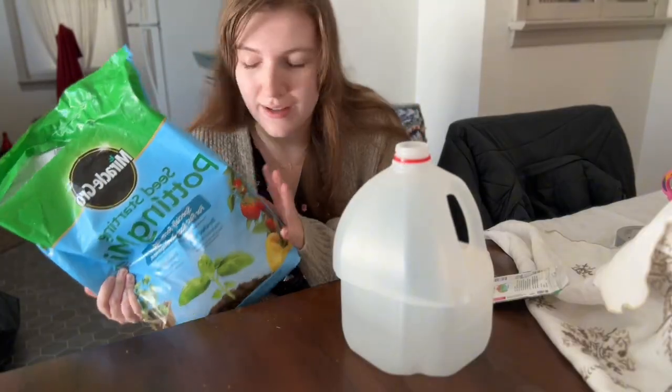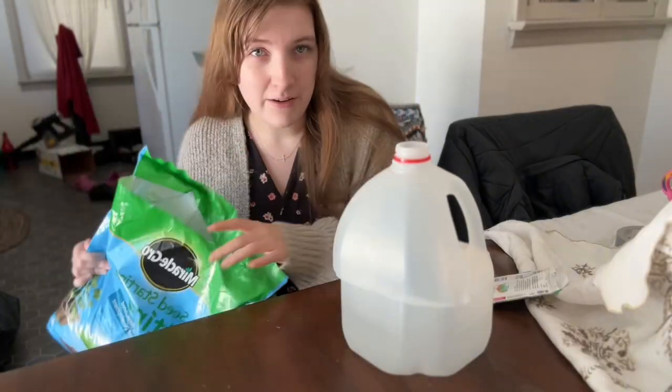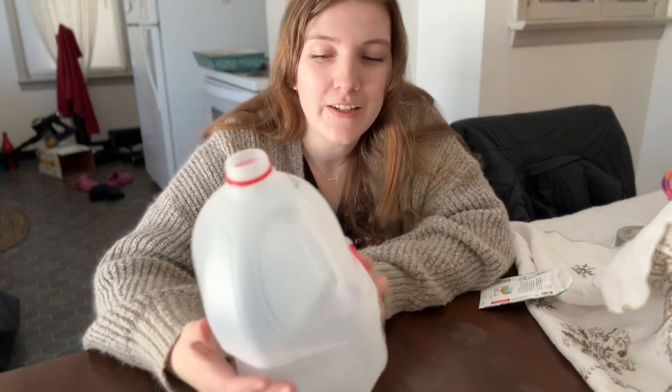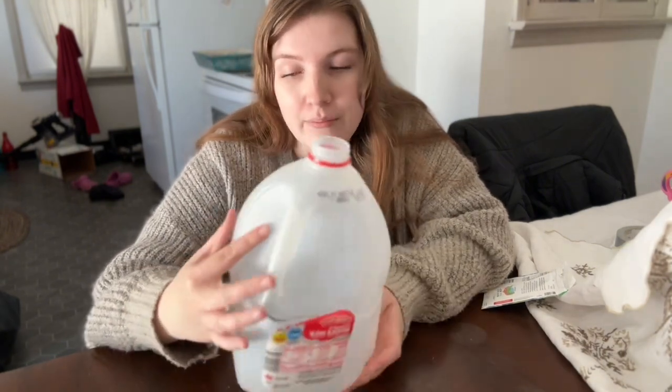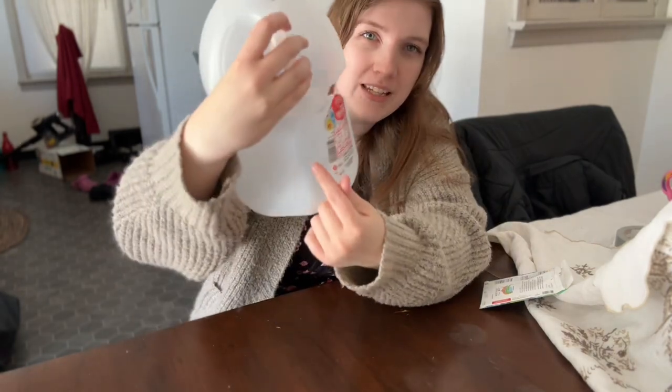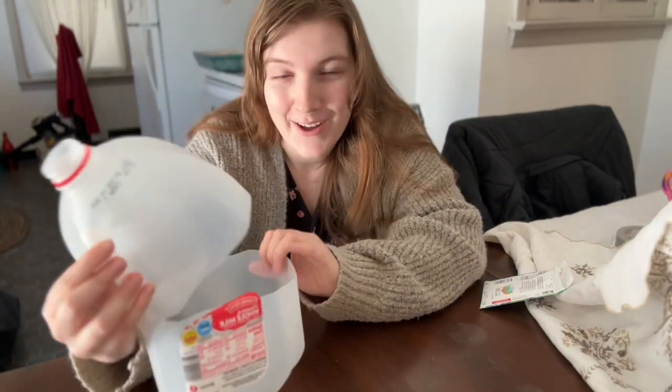So the things you're going to need is a potting mix of some sort. It doesn't have to be a particular brand — I've had success with just Miracle-Gro. You're also going to need a clean, empty milk jug, and you're going to want to cut the entire thing around up until you get to the handle. I've learned that that helps a lot.